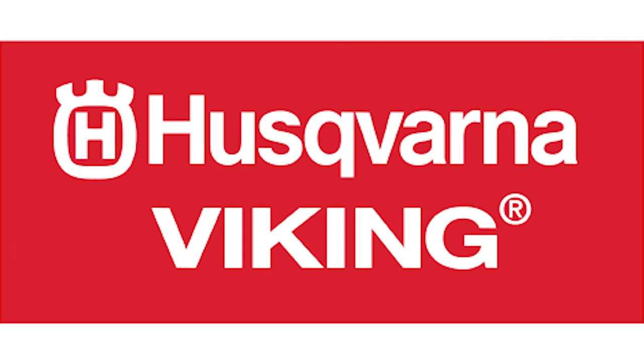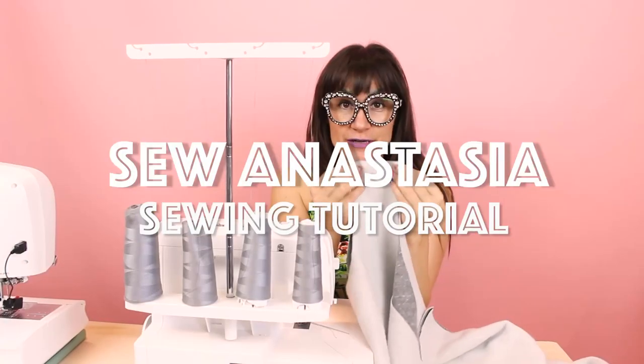I'm Anastasia Chatzka. I'm a fashion designer, pattern maker, and sewing educator, and I'm so happy you're here sewing along with me today.